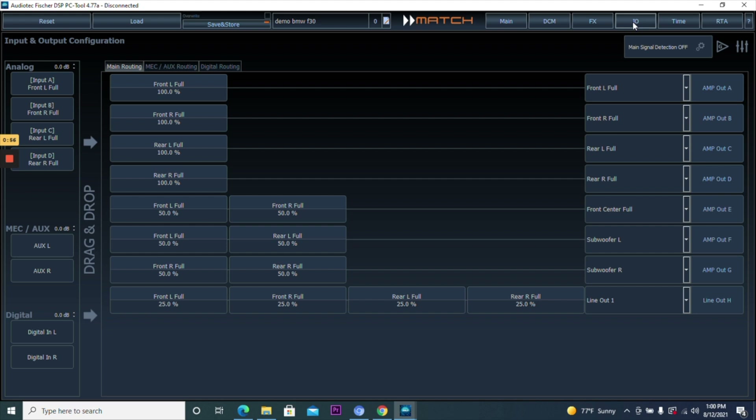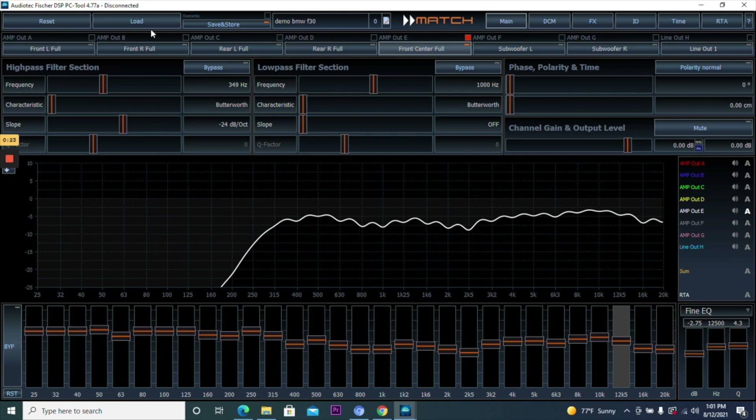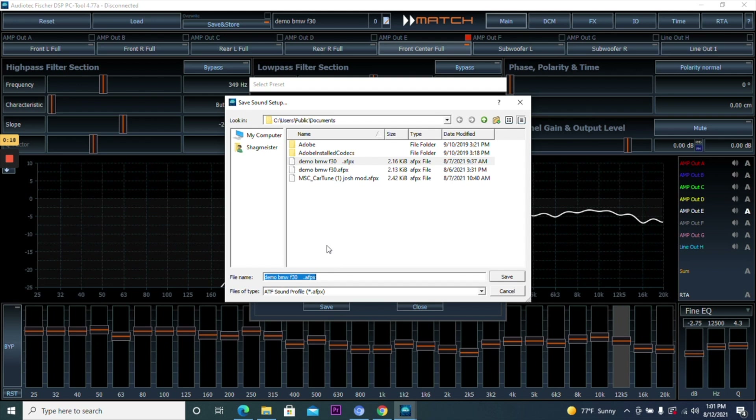In the Input/Output configuration, you can increase the input level — I'm going to select seven, which we found works best, though it goes up to ten. There's also time alignment, where you can measure your speakers according to the driver's seat or front seats for better staging. That pretty much covers it. This saves every few seconds automatically, but to manually save, go back to Main, hit Save and Store, then hit Save — give it a file name so you have it saved on your computer for future reference.